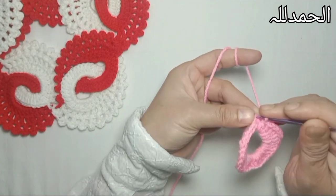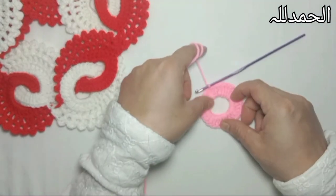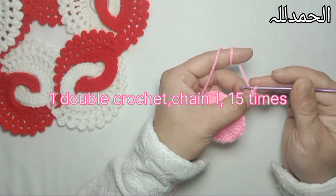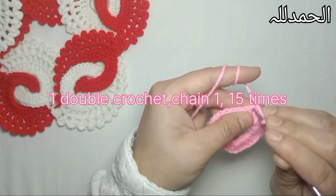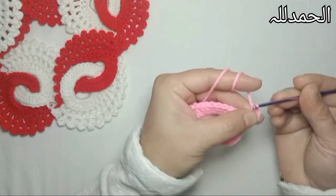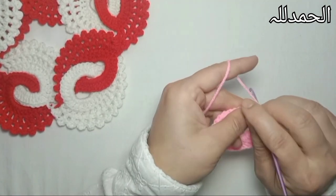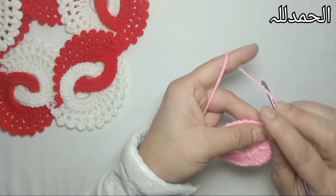Now insert the hook in the first stitch and make a slip stitch to join the ring. Now I'm going to make chain 4 - that counts as one double crochet. One double crochet in the single chain, yarn over, make one double crochet in the next stitch, chain one, and one double crochet in next stitch. Now I'm going to make 15 double crochets with one single chain spacing for the next 15 stitches.